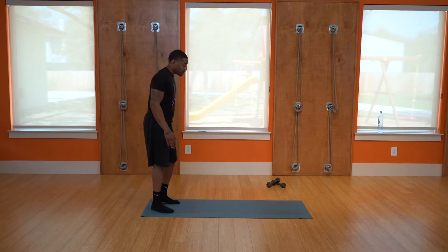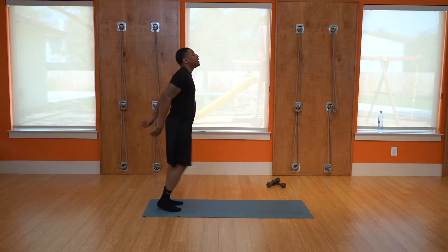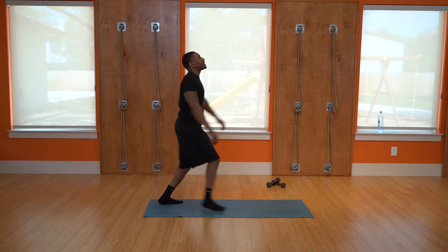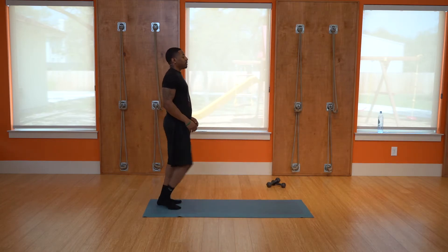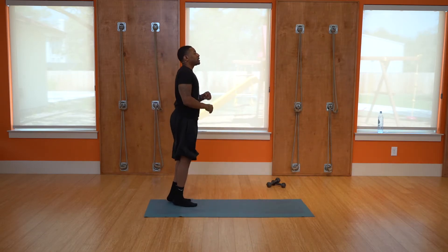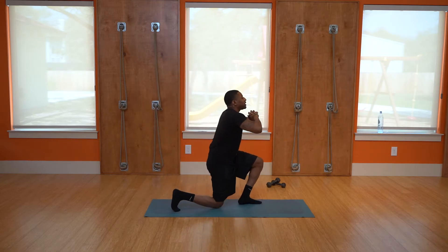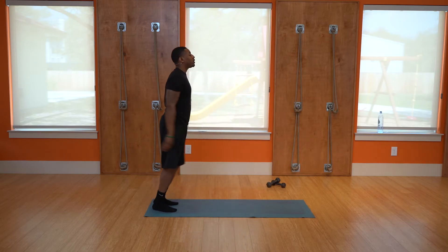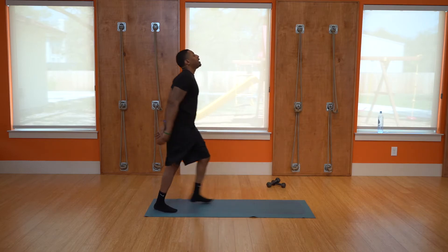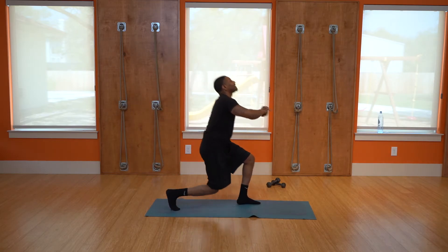Same workout — take one leg and step with that same leg, ten reps: one, two, three, four, five, six, seven, eight, nine, ten. Switch. A little burn on that one — one, two — inhale, exhale — three, four, don't forget to breathe, five — balance — six, seven, eight, nine, ten. Good job.